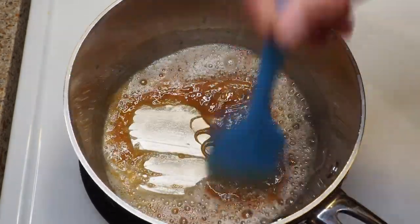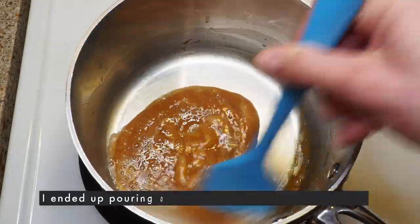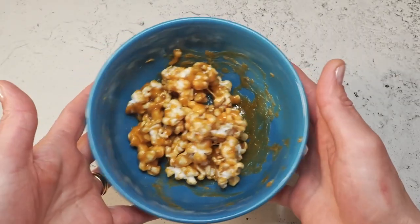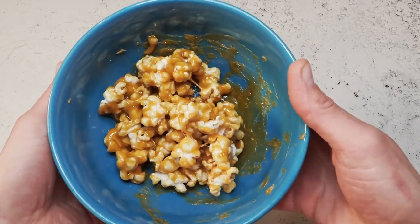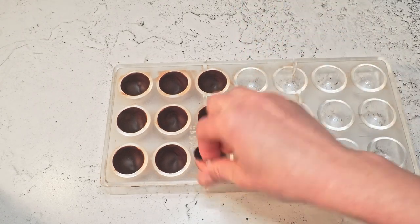Then we will pour the whole caramel over our popcorn — I have two handfuls of popcorn here. Let the butter melt and here's our caramel sauce. I'll pour this over the popcorn now, probably not all of it but maybe half. Here's our popcorn with the caramel sauce — let's cool it down and then we can start filling our bonbons.